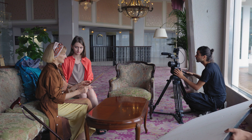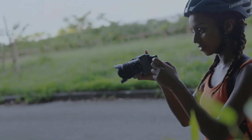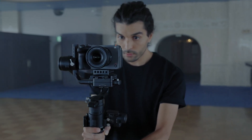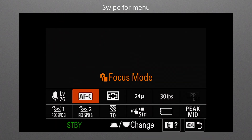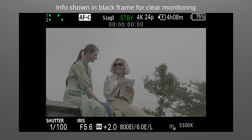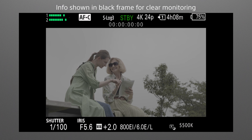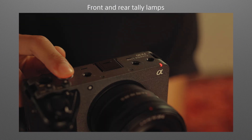The FX30 features a number of functions that support shooting in various situations. Significant refinements have been made to the camera's controls, interface, and expandability, packing extraordinary operability into a compact, rugged body. Commonly used parameters and settings are all visible and directly accessible via the main menu screen. The function menu can be called up at any time simply by swiping up on the screen. Key settings and information are shown in a black frame on the monitor so the user can concentrate on the image without being distracted by the settings. A tally lamp that is visible from just about any angle shows when recording is in progress, preventing errors while shooting.